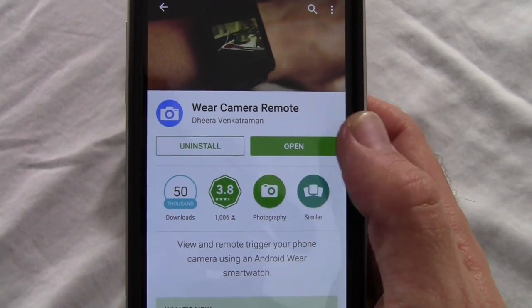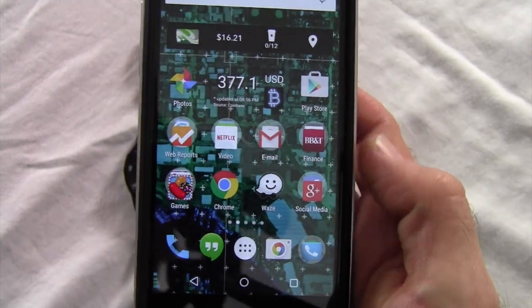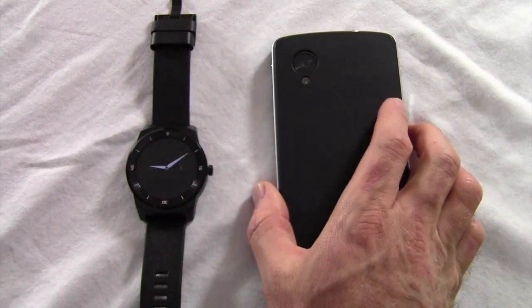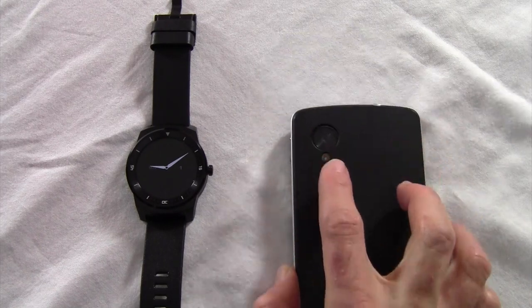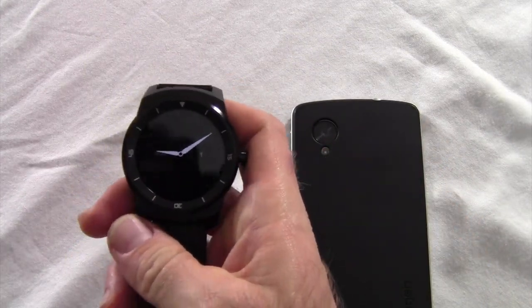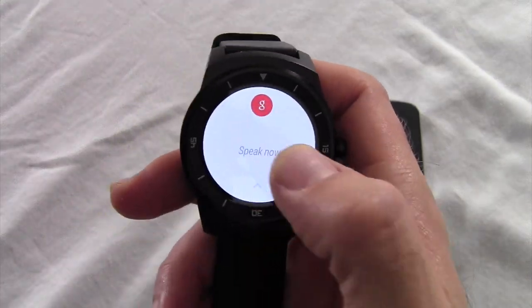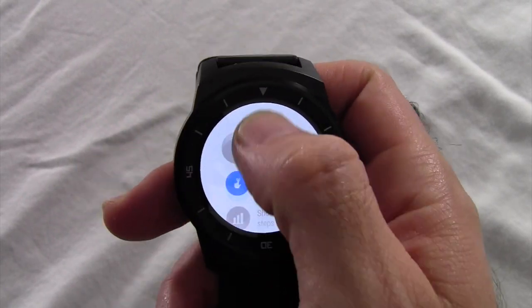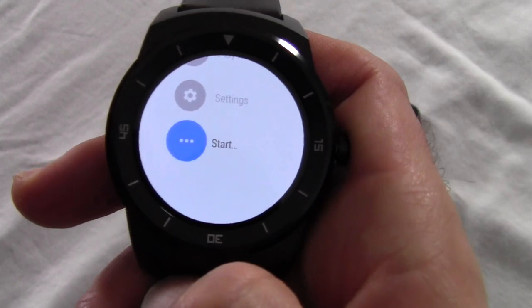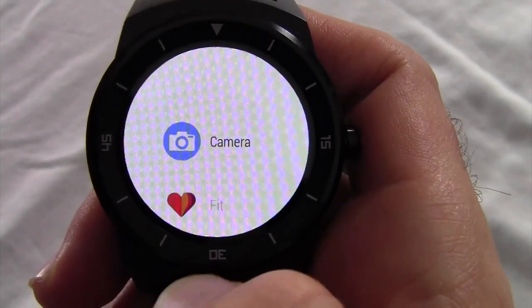When you tap on that app, you'll go ahead and install it, and what it'll do is it'll integrate itself into your phone. So let's turn it off. We'll go ahead and set it this way so that our camera is facing up, and we'll come to our watch. Now, there's two ways to open this from your watch. One is tap it twice to get to your settings, and scroll all the way down to start. Once you hit start, you'll see camera as one of your options.